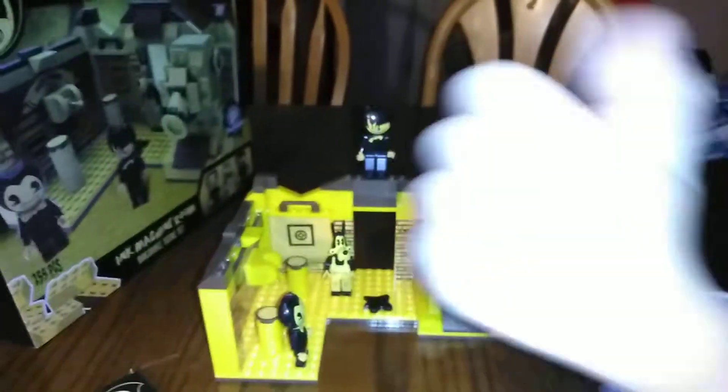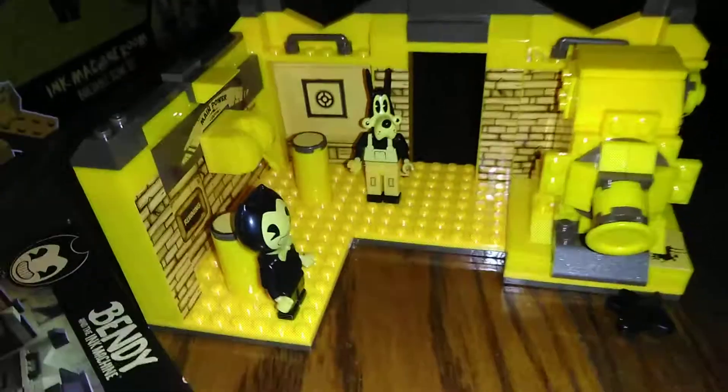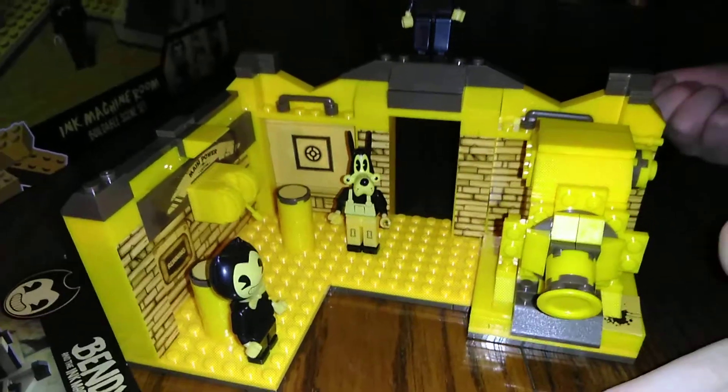Wait a minute — I got an idea. Since the ink machine is running, I'm gonna put the ink in front of it. And it gets actually coming out.